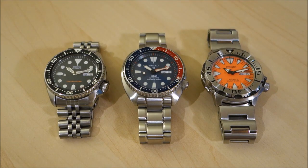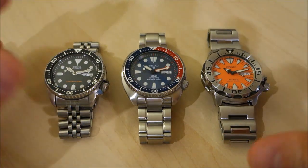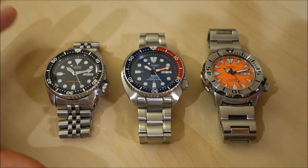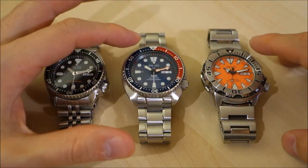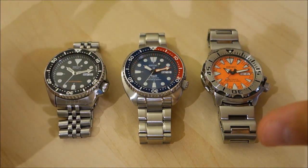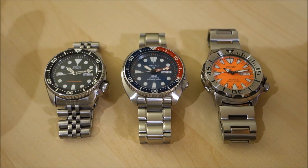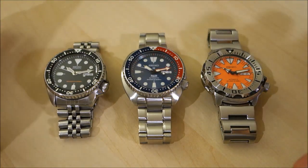G'day watchers, welcome back to the channel. What I want to do today in this video is put a side-by-side of these Seiko divers 200 meter watches. All of these are sub-$400 — that's what I've titled the video — but ostensibly, depending on the variants you get of the slightly more expensive ones, you're really looking at the sub-$300 dollar mark.